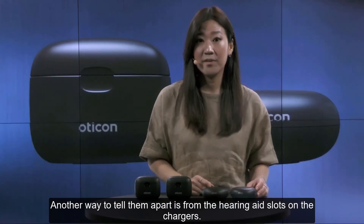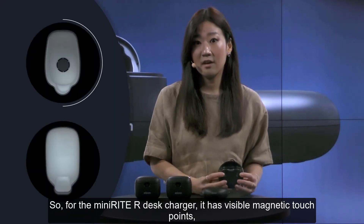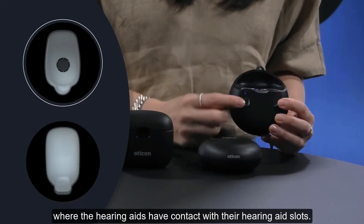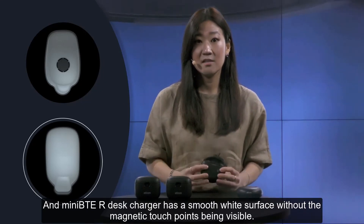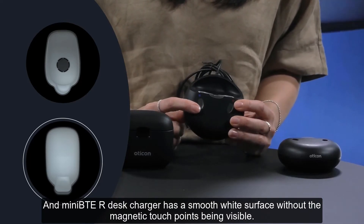Another way to tell them apart is from the hearing aid slots on the chargers. The Mini-BTE R desk charger has visible magnetic touch points where the hearing aids have contact with their hearing aid slots. The Minirite R desk charger has a smooth white surface without the magnetic touch points being visible.